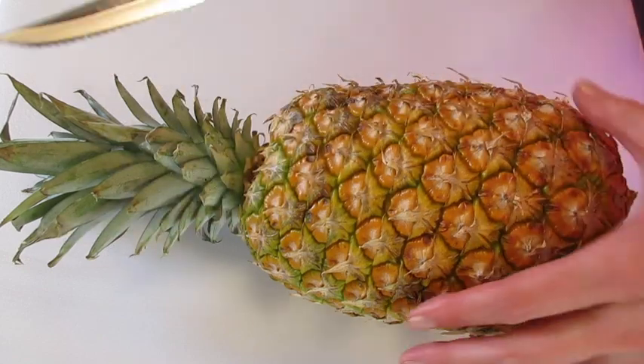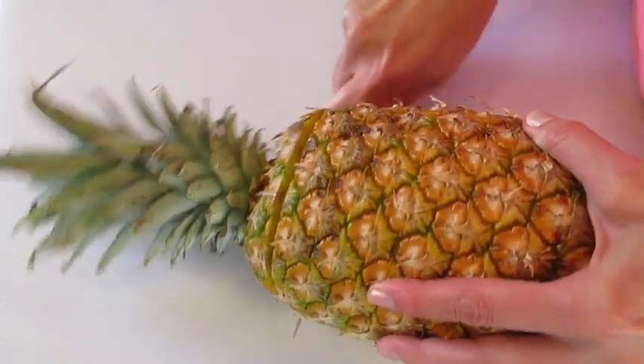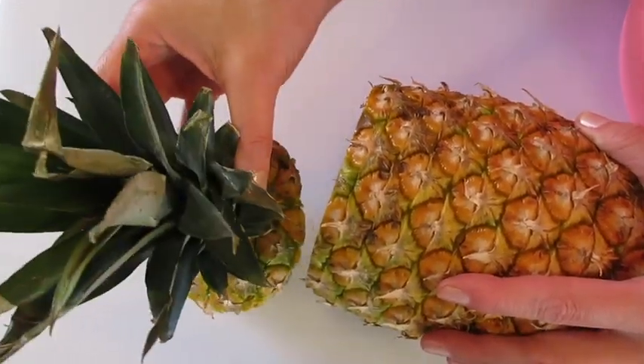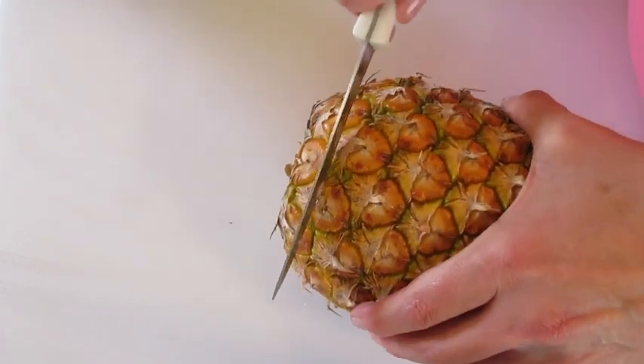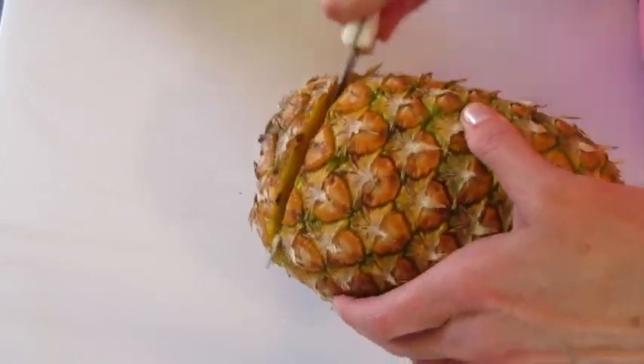With a serrated knife or a chef's knife, I'm going to remove the crown of the pineapple. You can discard this because the leaves are not edible. We're going to cut the bottom, or the butt, of the pineapple about a half an inch from the bottom.